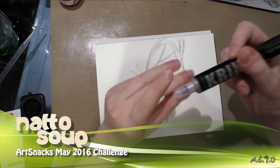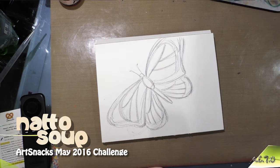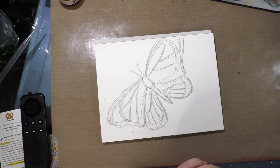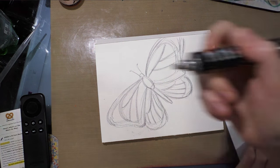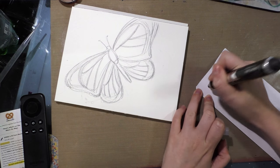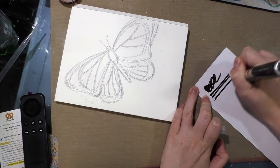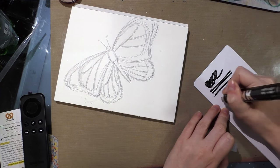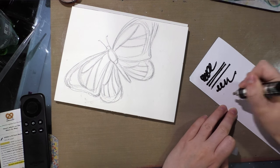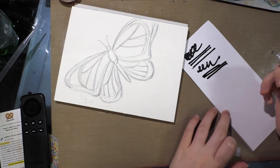I'm going to start off by inking this butterfly with this Krink acrylic pen. It's not really a pen — it's like an interesting ballpoint marker sort of thing. It reminds me of the WD-40 grease pins my dad had when I was a little girl. Inside is a heavy body acrylic that is intended for graffiti art.